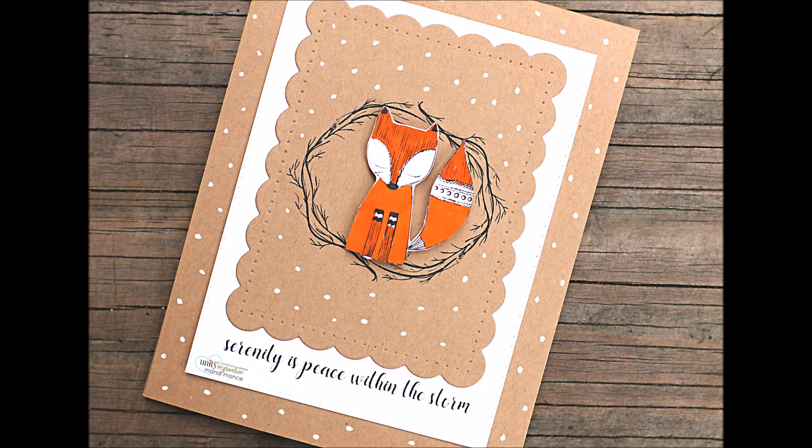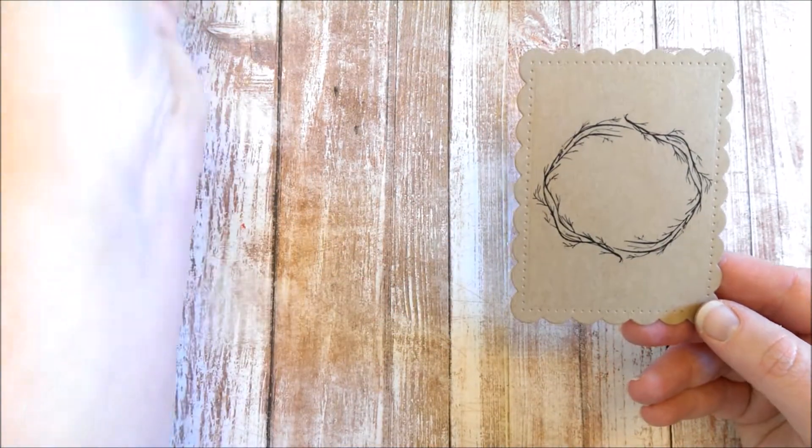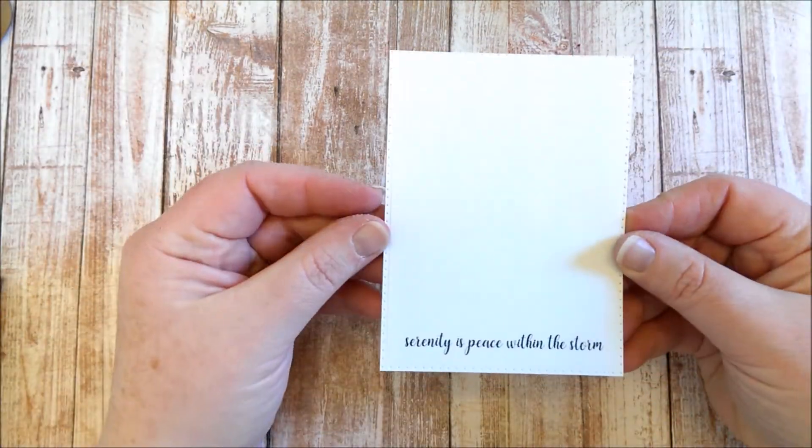Hello, it's Mandy here. Today I'm making a card with this lovely new Unity stamp set called Serenity is Peace.